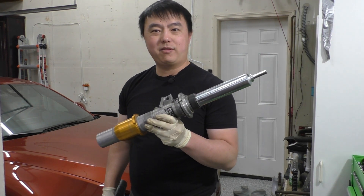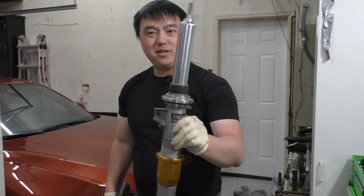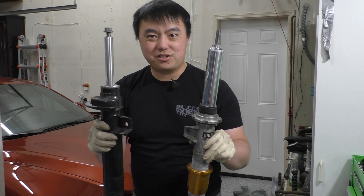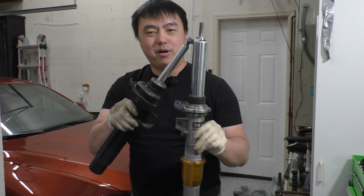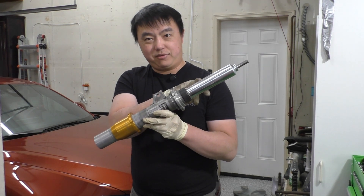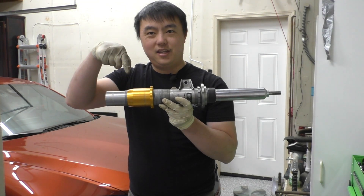One thing to notice right off the bat is that this is an inverted strut design. That means this big part protruding out the top is not the slim piston shaft that you see on a conventional damper, but rather this is the body of the damper itself. What that means is the actual piston shaft for this damper is hidden inside the strut body, along with the bump stop.